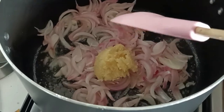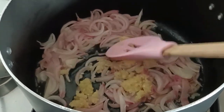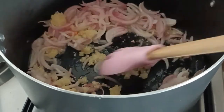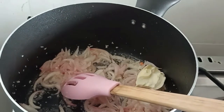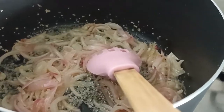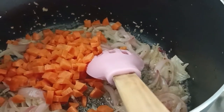Then we will mix it well. Add some garlic and butter, and mix it well.